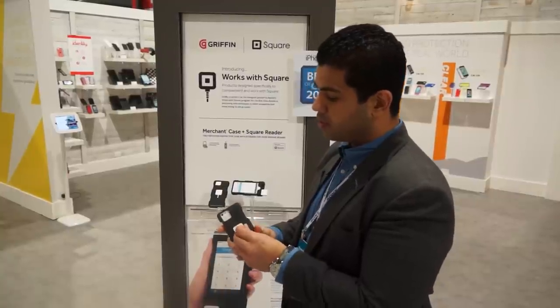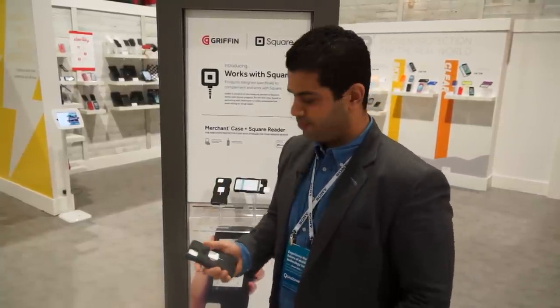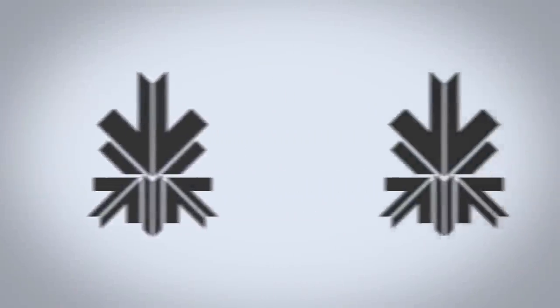That's the new Merchant Case by Square and Griffin together, here at CES 2014. Stay tuned for continued coverage — we'll be back in the next one. See you guys, bye.